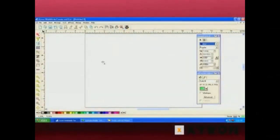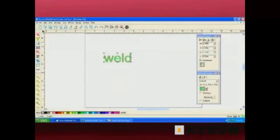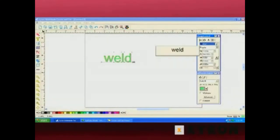I'm going to select the normal text and type the word 'weld'. Any time you're doing welded words, you want to use some type of script font or something that's going to allow continuity between those letters. So I'm going to change the font to a script font — we'll go ahead and select Brush Script.